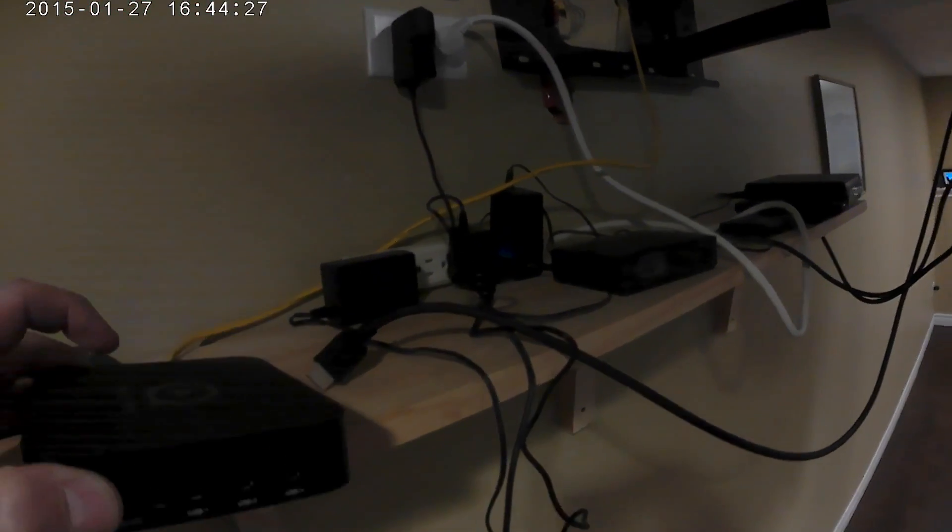Here we are hooking it up. I have an HDMI cable going to my TV — I plug it directly into the back of the box. The power cable is already plugged in, so we plug the power cable into its slot. Then we turn the box around, take the network cable, plug it right in here, and we should be up and running.